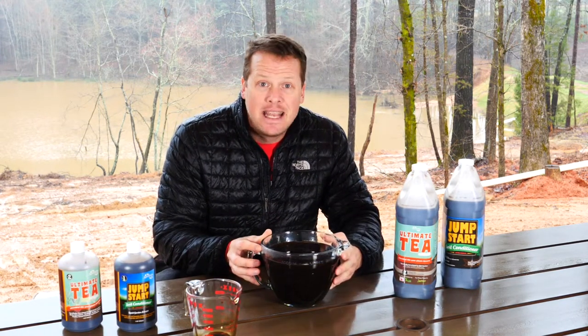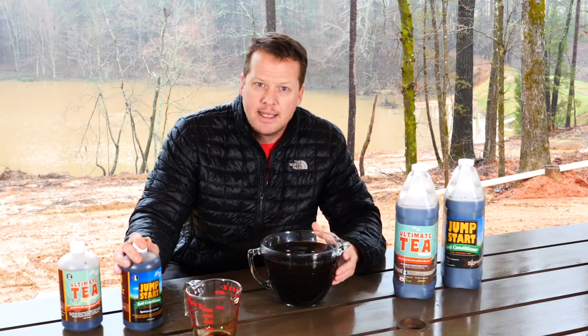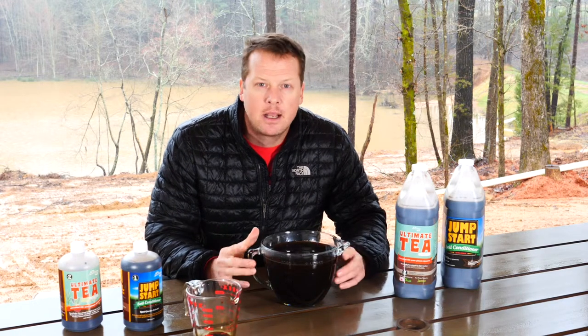We want to let this sit and steep like a tea for at least one hour. If you're just concerned with a soil drench and not as concerned with the microbes you can go ahead and apply, but we still recommend letting it steep for an hour so the microbes kick into action. With both products — but especially the Ultimate Tea — one hour minimum, and you can go up to 18 hours. After 18 hours your oxygen levels start to die off and they go back into spore form. You can put an aquarium bubbler in there to keep it going longer. Studies show at one hour they double, so in 18 hours they multiply exponentially — you're really getting a good power punch.